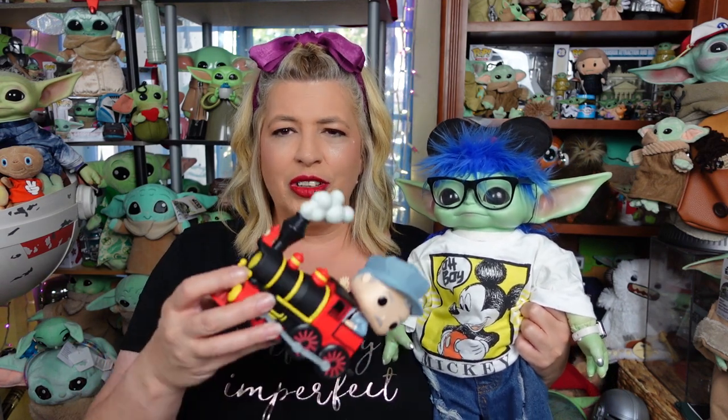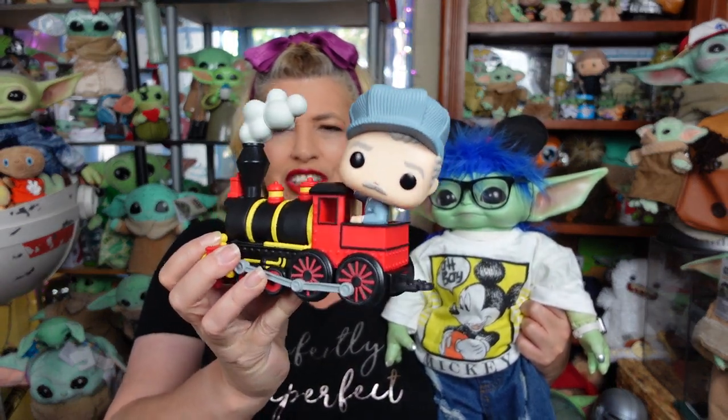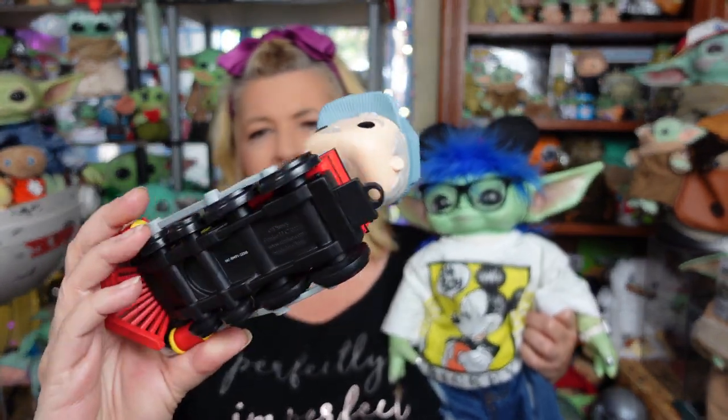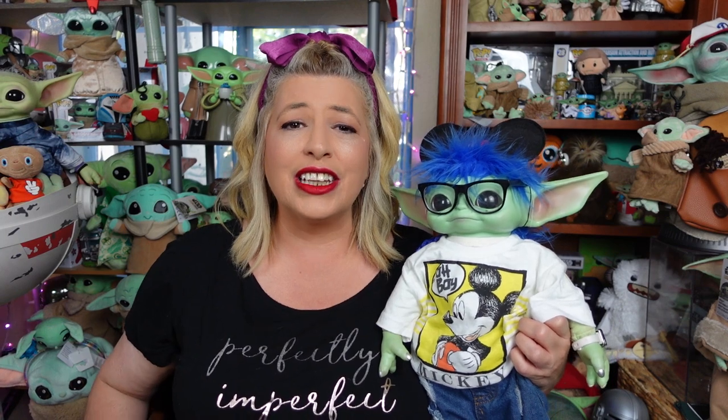We previously did a review on the Walt Disney on the train engine Funko Pop, and when I did that review, I noticed he's got a little thing on him, so it looks like there's going to be other cars to add to him. And shortly after that, I did find out that there was a second car that was coming out, and we have it here now, guys.